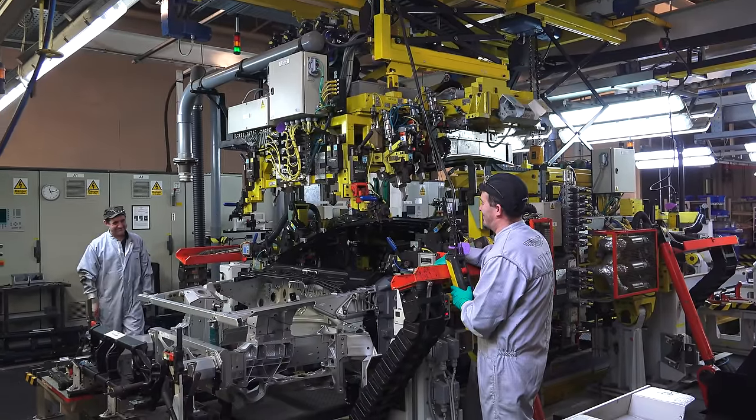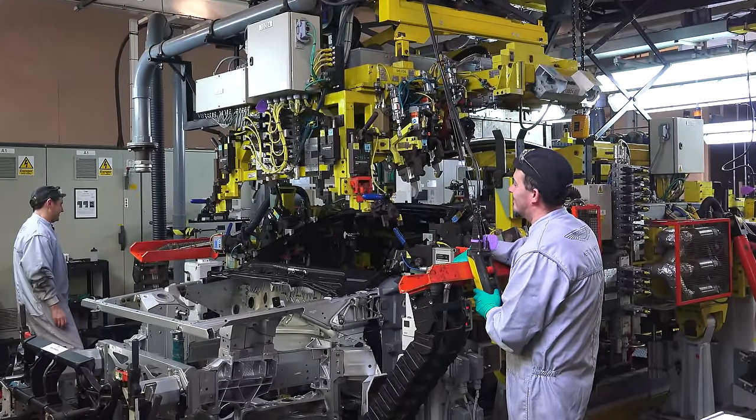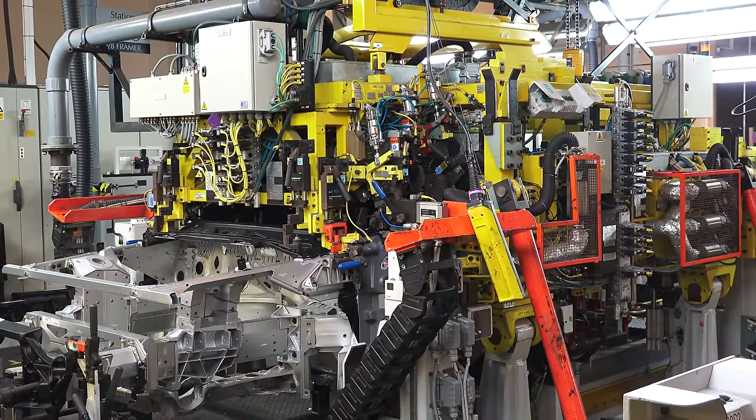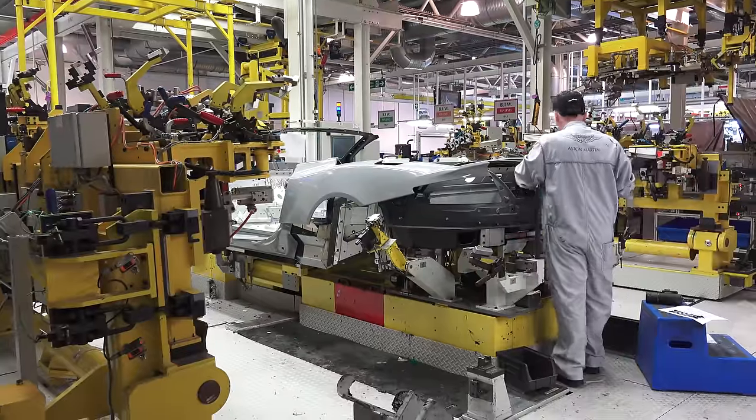Here we can see the roof being added on. An adhesive is used to bond it to the body, and the machine shown is applying heat to assist in the bonding process. Moving along, additional panels are added on.